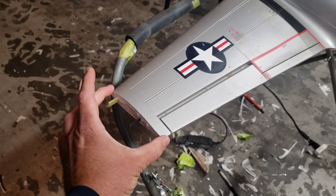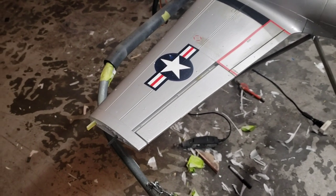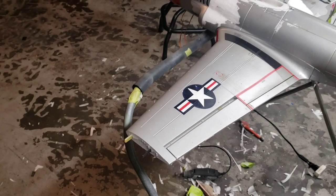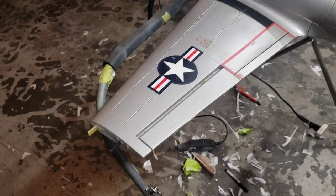They also had rounded wingtips on the P-80. The T-33 actually had a P-51 style wingtip with a drop tank, whereas the P-80s had a round tip with drop tanks. So I still have to make some foam pieces for the tips and shape them.